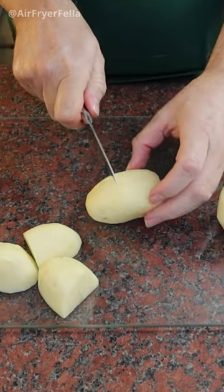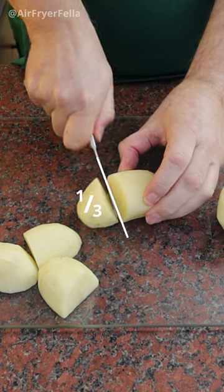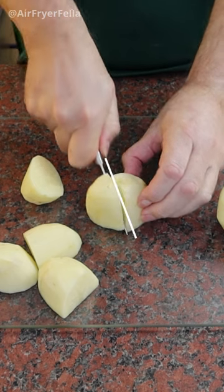Here it is again — lie the potato on its side, identify the narrower end and cut about a third of the potato from that end. Then turn the other piece over and cut in half again.